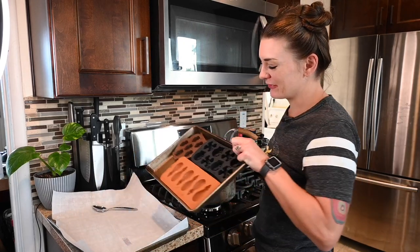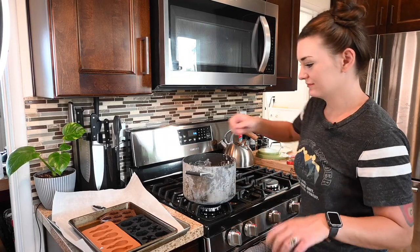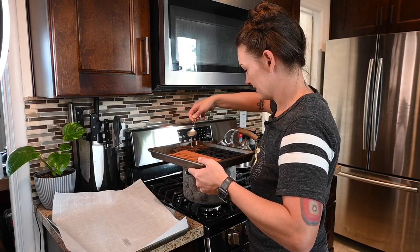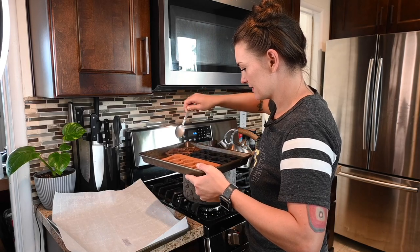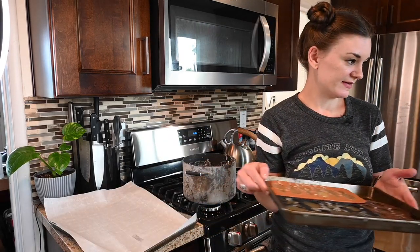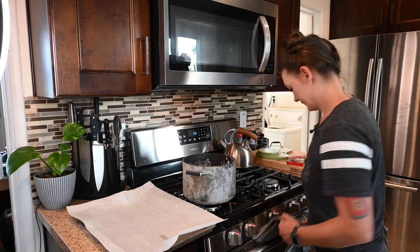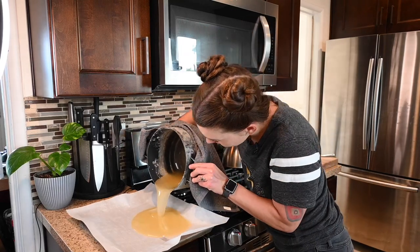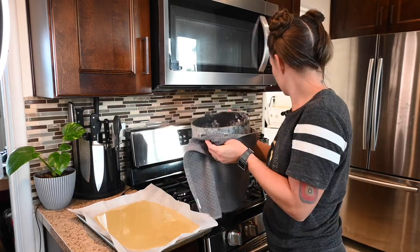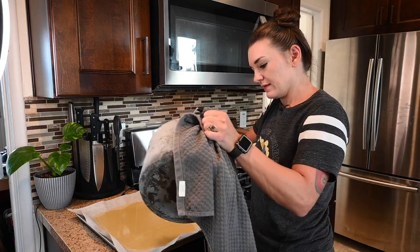One thing I just had to do is use these little silicone molds I have for dog treats to make candy shapes. I'm just going to scoop it in — I have owls, skulls, and rats because I got them for Halloween. These are going to be fun shapes. The rest I'm just going to pour onto parchment paper and let it dry. You can also use aluminum foil if you don't have parchment paper.